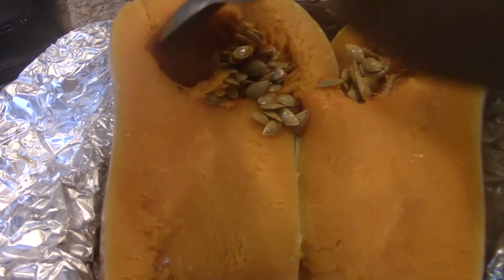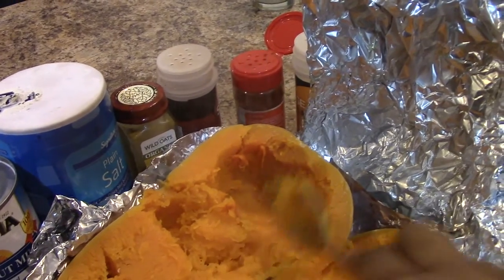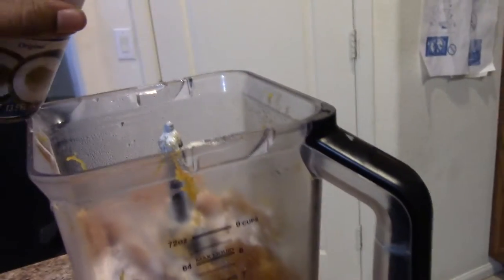I'm going to spoon out the seeds and place the squash into a blender. This is a very nice blender by Ninja. Then I'm going to go ahead and add all my other ingredients to the squash itself.